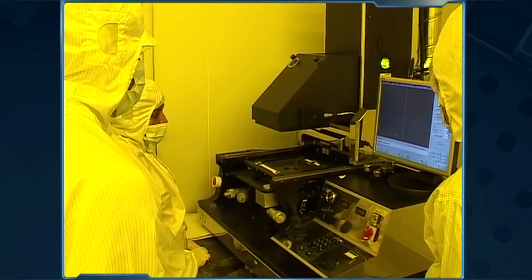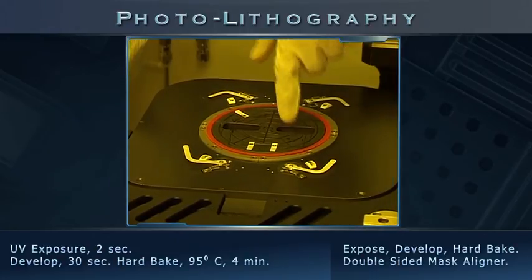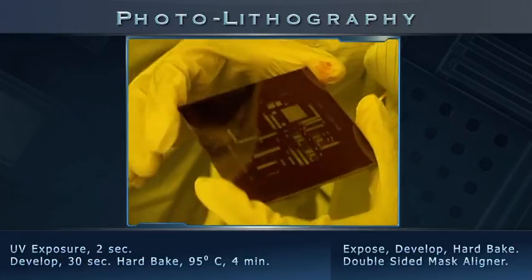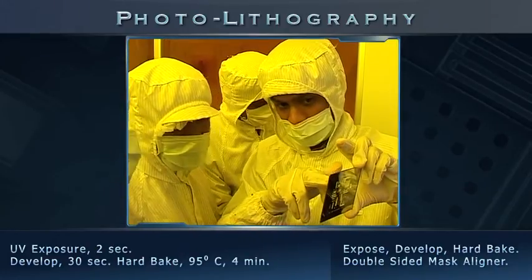NNFC has an EVG double-sided mask liner. First, we picked a cantilever mask prefabricated especially for INUP from our mask library.